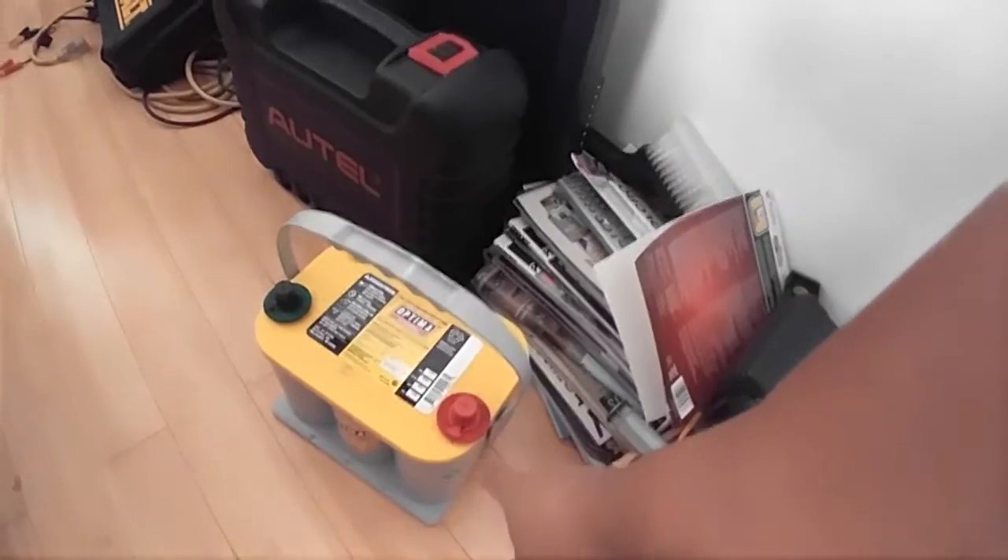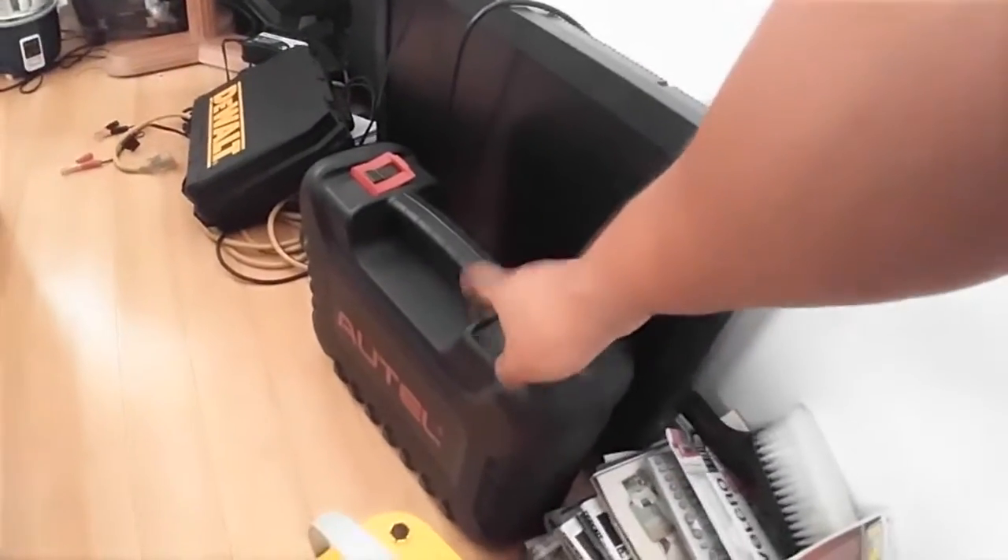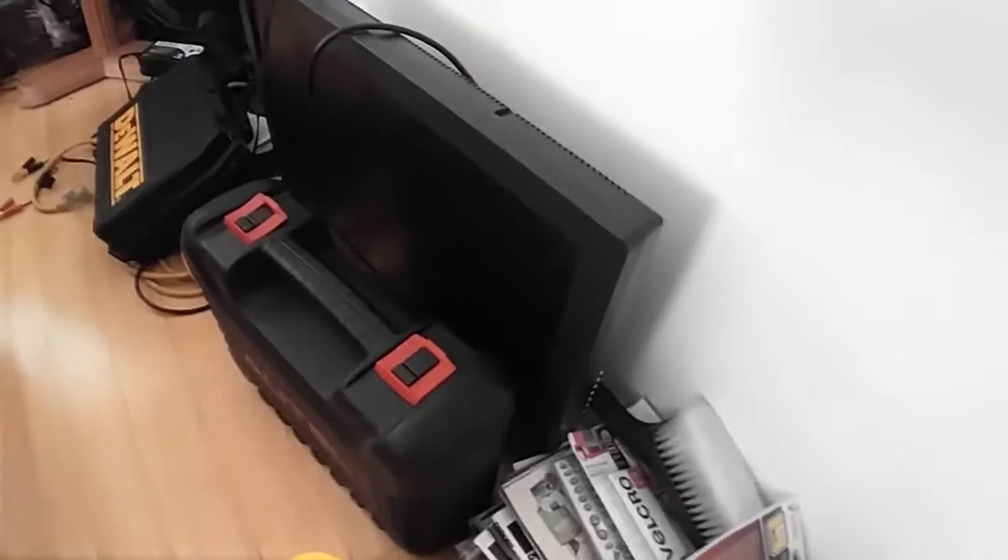Hey guys, it's Herb again coming right back at you — welcome back! Today I'm going to test our new Optima battery, which is the D35, and my new Autel MaxiSys 905 car diagnostics tool.